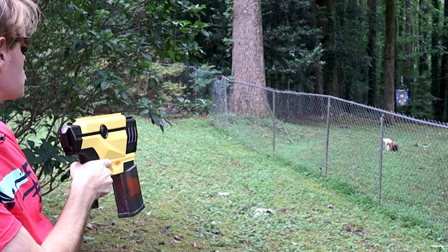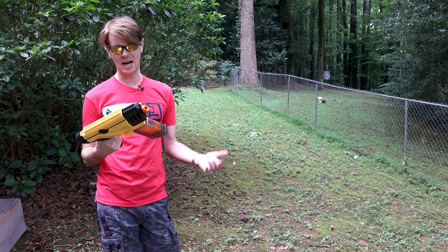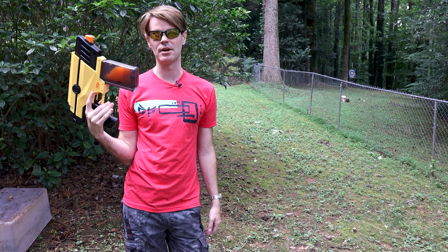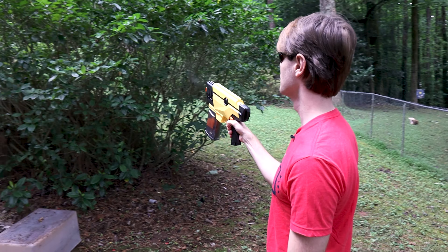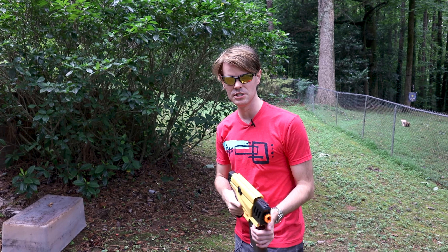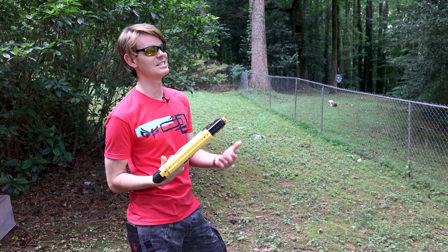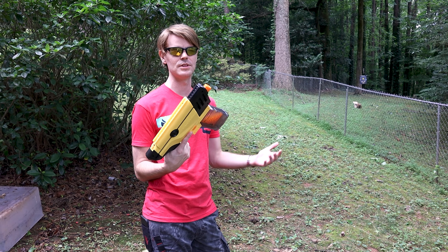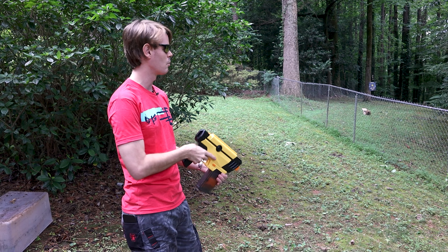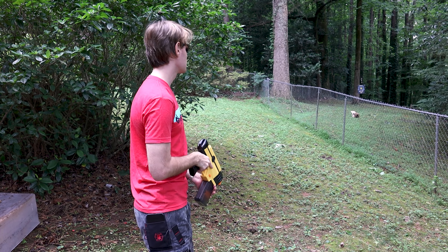Let's throw this target downrange and show you what we've got. At a theoretical 11 shots per second and 700 rounds of onboard capacity, you have over a minute of sustained fire, which means accuracy is going to come through volume whether you want it to or not. You can kind of see you get a very definitive scattershot effect — I'd say about 30 percent of those shots are on target. Interesting — we've got some failure to feed; I think we're outpacing the magazine on some level.